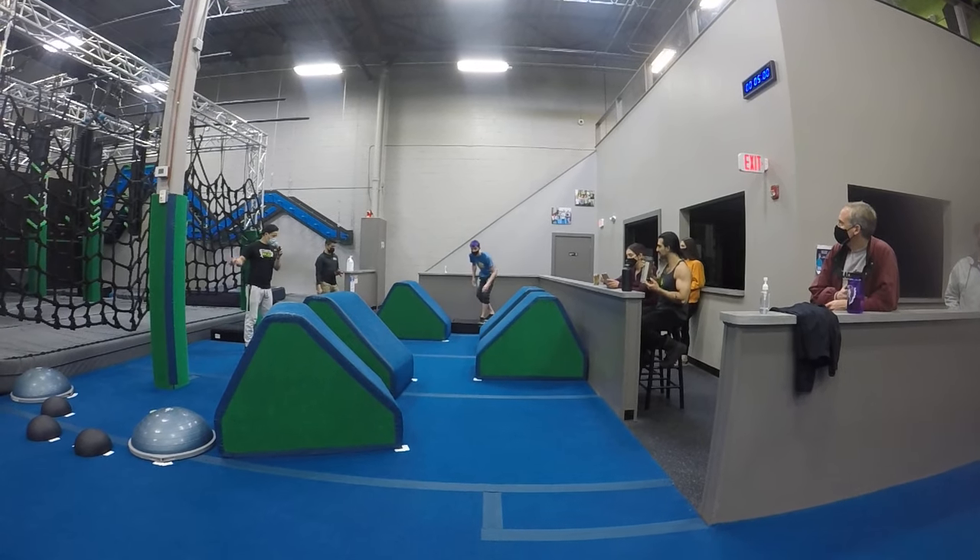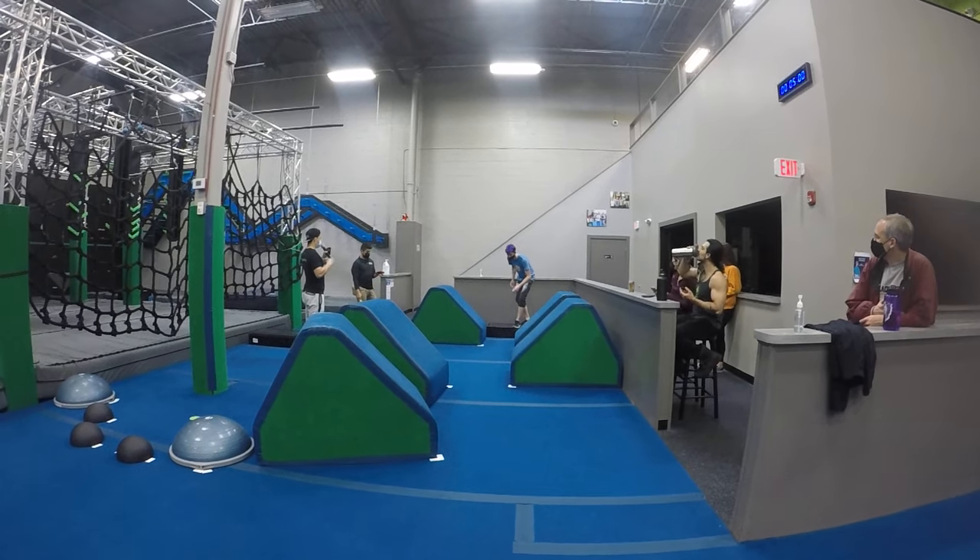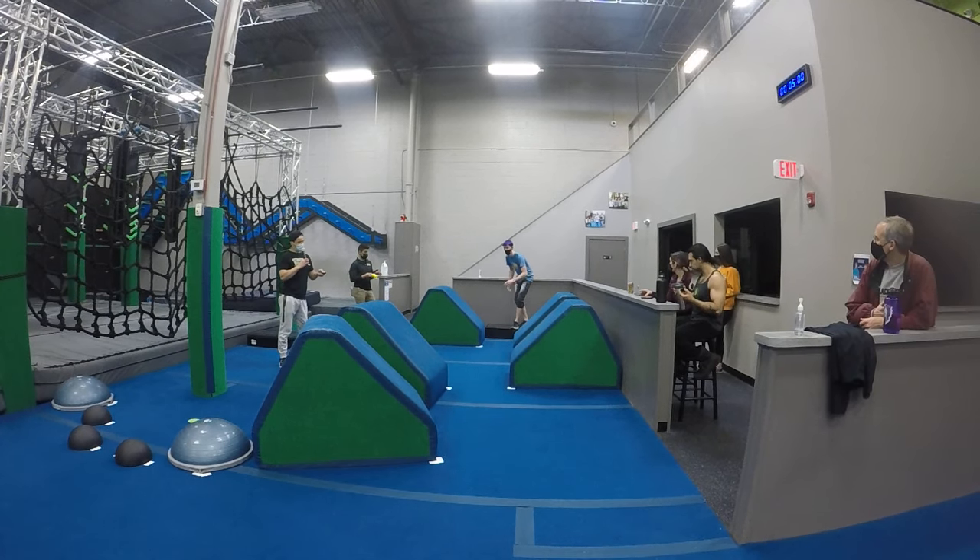One, two, three. You ready? Yeah. Alright, let's do it.